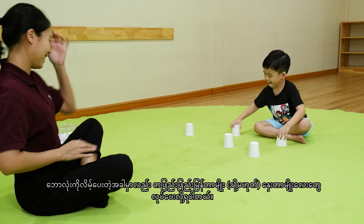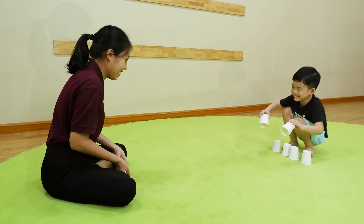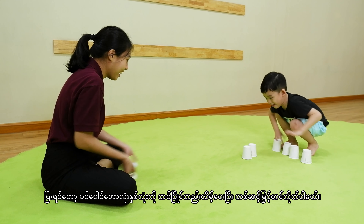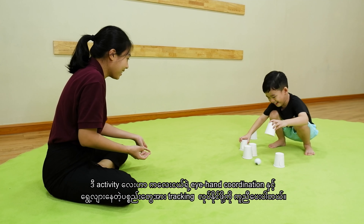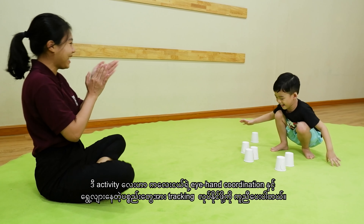You can also roll them a little bit faster or slower, then scaffold with two balls at a time. This fun activity will help your kid's eye-hand coordination and tracking of moving objects.